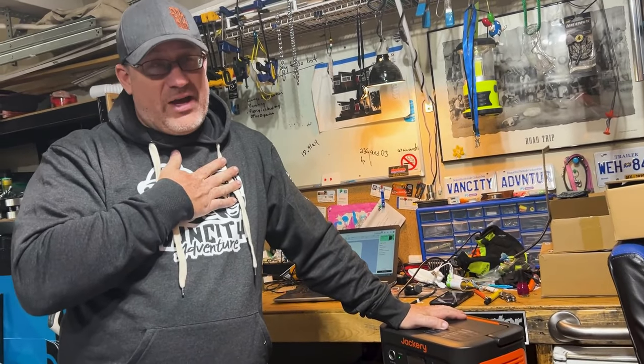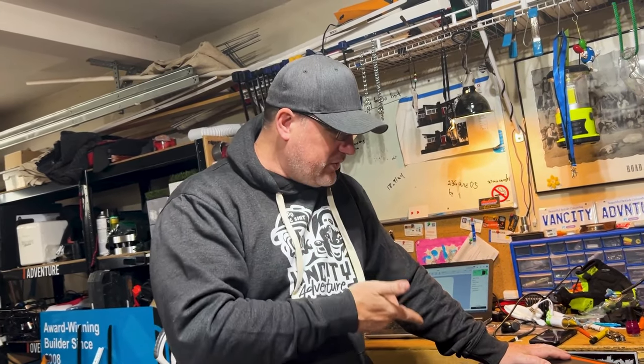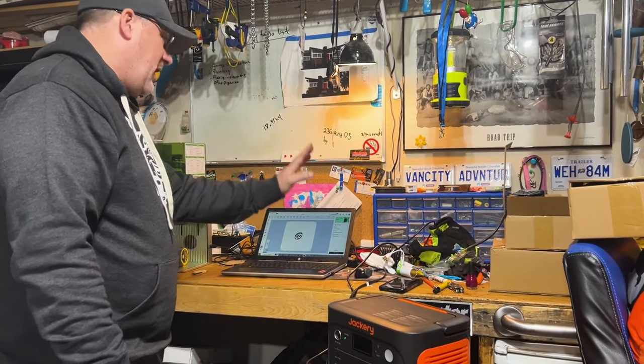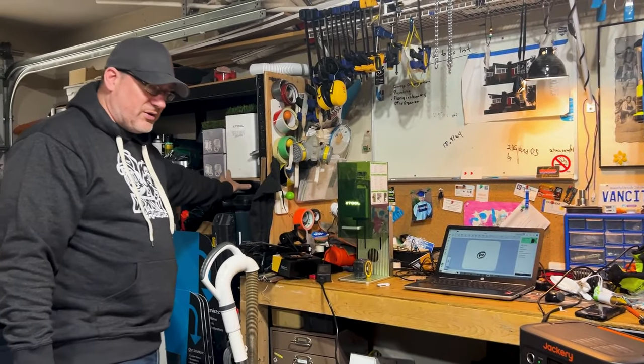Now we're an overland channel — we get out, we do adventures, overlanding and travel. It's pouring rain outside and I've got a little bit of work to do. So I've got my laptop plugged into this, I've got my X tool plugged into this, and I've got the fan plugged into this.